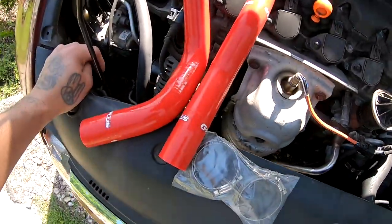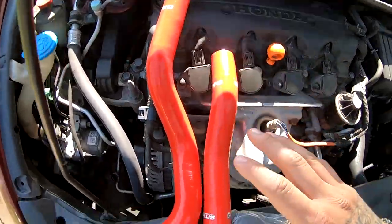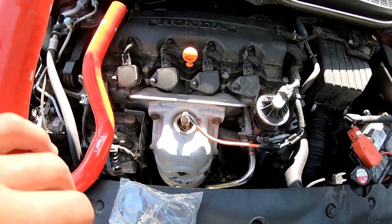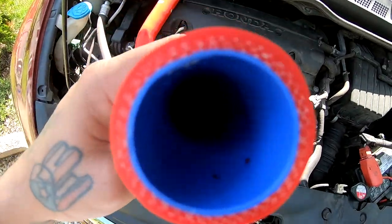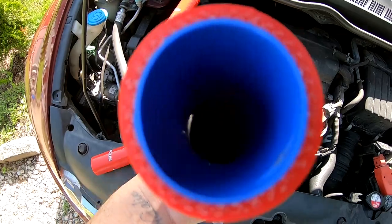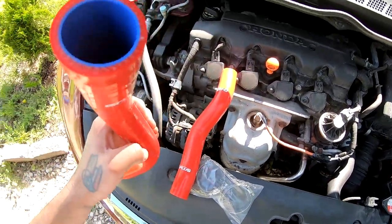So I'm going to go ahead and order those hoses, and within two or three days they should be here and I'll continue this video. What's up guys, so it's been a few days — check it out, this is what I ordered. This is straight up from eBay — G Plus Performance Parts — with both hoses.